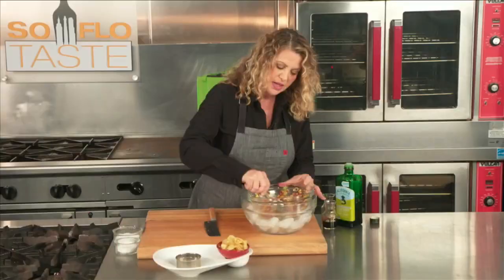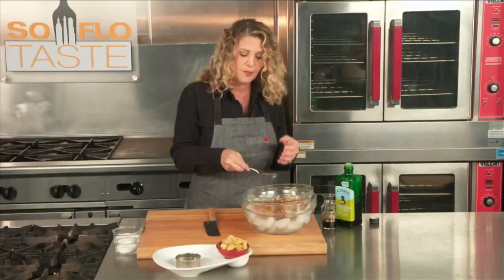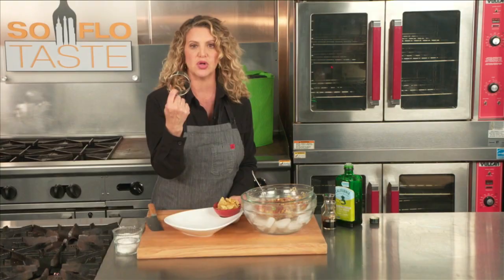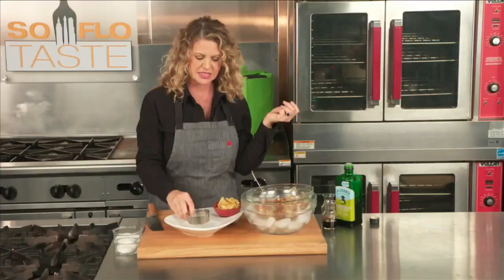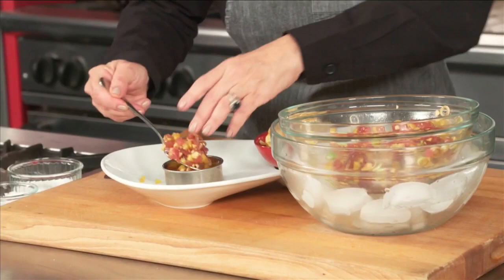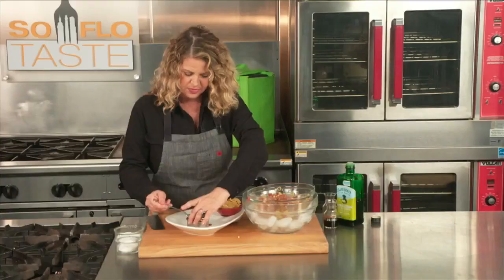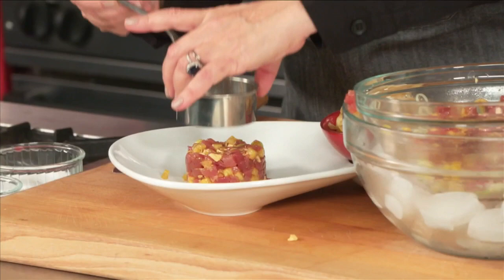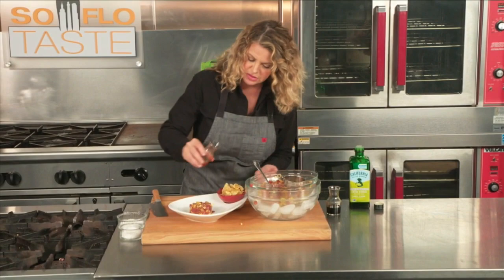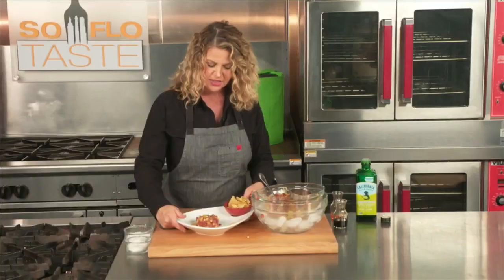Mix that up. If you wanted to, you could add a little bit of chopped cilantro — it would also go with basil or mint. But we kind of just like it as it is. You can serve it like this in a bowl, or you can get a little fancy and grab a ring mold. Put it down on the plate and go ahead and spoon your tartare into the ring mold. Make sure you push down using the back of a spoon. Maybe a little drizzle of olive oil around would be nice, and another very light drizzle of chili oil — this stuff can get a little spicy. And some big Maldon salt right on the top.